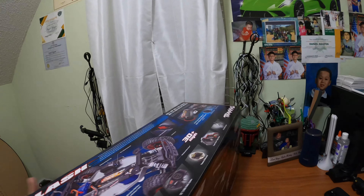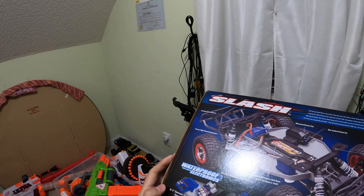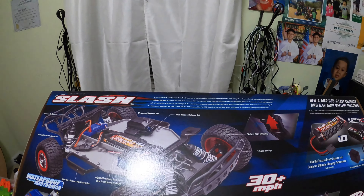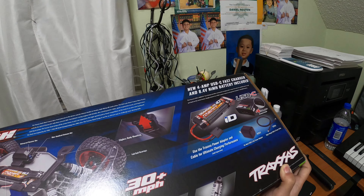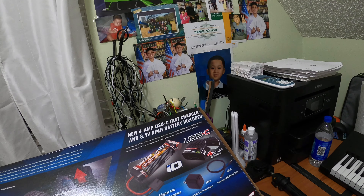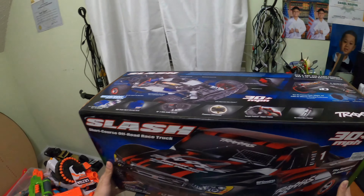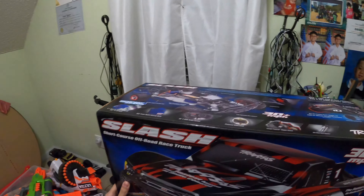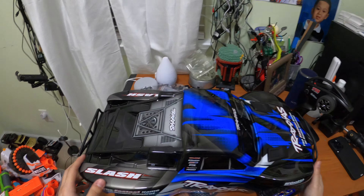You can see on the box it comes with the digital steering servo, the XL5 electronic speed control, a 12-turn 550 motor, a planetary differential or torque-control slipper clutch, ultra shocks, and the new USB-C adapter charger at 45 watts, which is pretty special. Without further ado, let's get this big behemoth 1/10 scale out of its box — magic time.